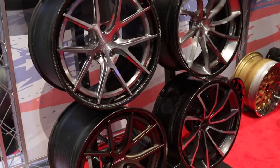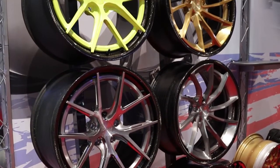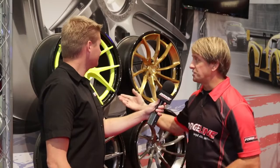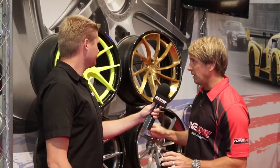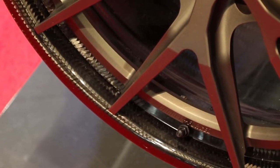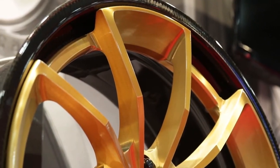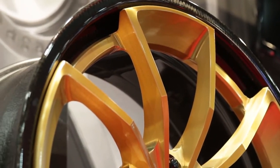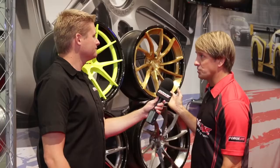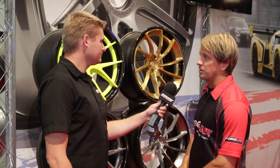ForgeLine pretty much makes a wheel however you want it, and I can see there's two different center hub options and a few different finishes here. The first wheel is the CF201 — it's very lightweight, aimed at that sports car performance guy looking for maximum performance. The CF202 has a little bit more design to it, with some directional styling for that guy that wants to make a statement. They come in all the finishes you'd normally get on a ForgeLine wheel, and we should have two more designs by the time the wheels are ready for production in January.